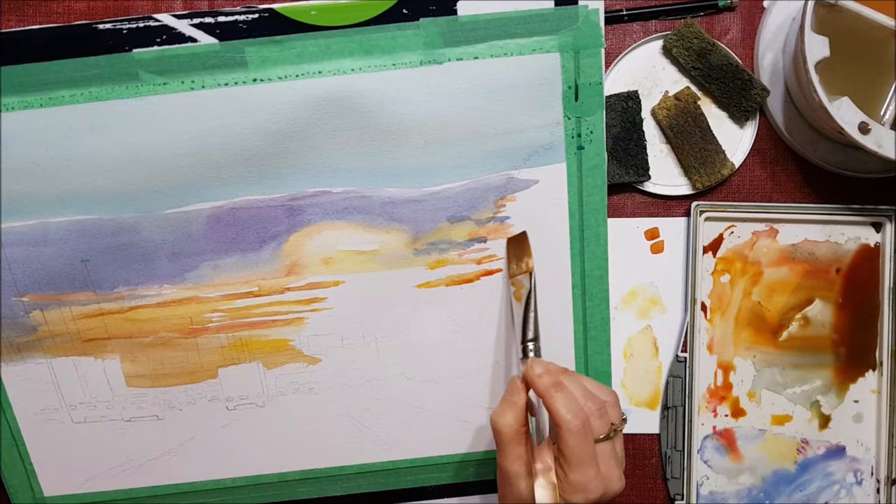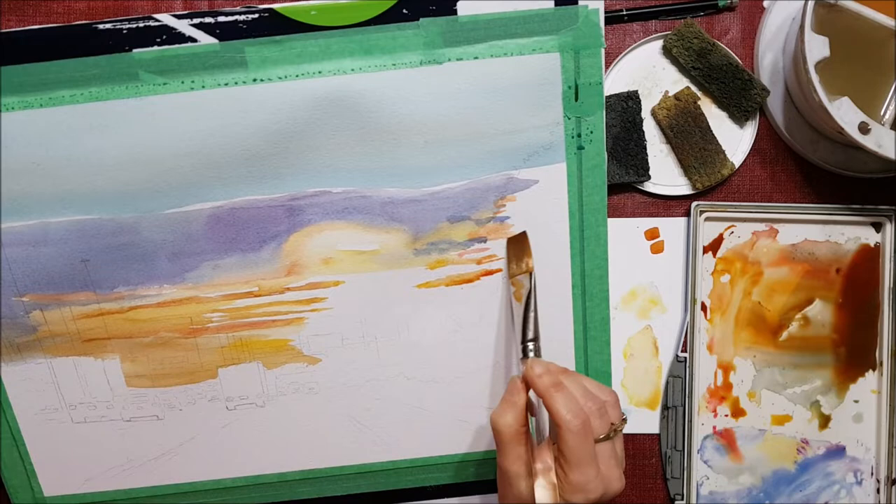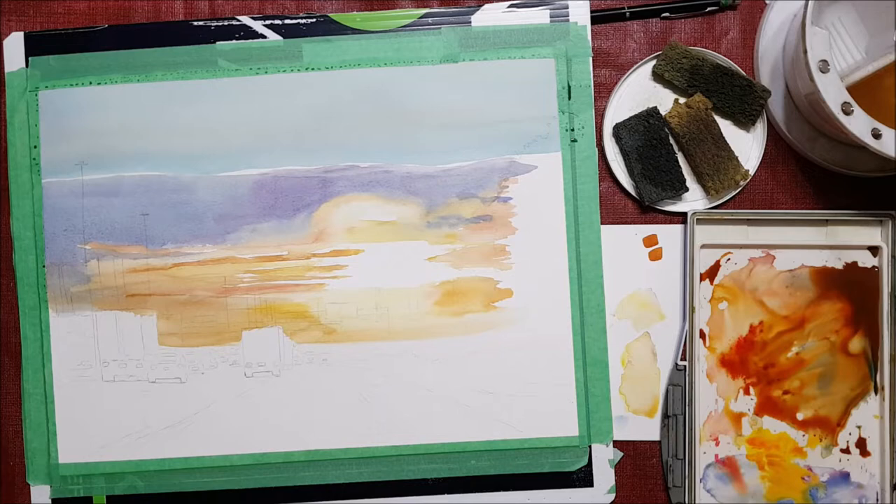I want this white Sun to glow, and in order to do that I need to make the other parts of the painting darker in contrast of values so that the white will look more bright.